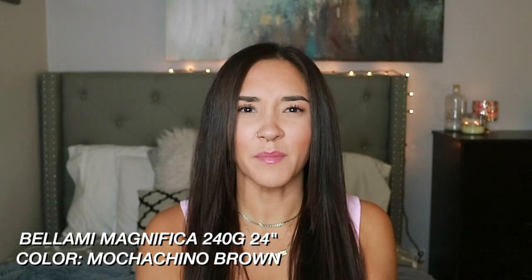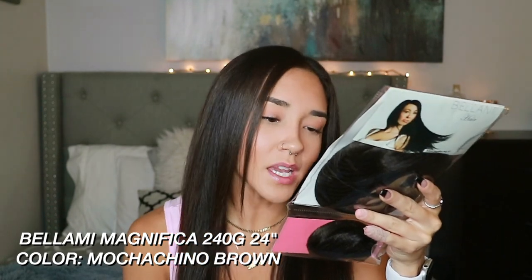The color is Mochaccino Brown. If you're looking them up on their website, it is called the Bellamy Magnifica, 24 inch, 240 gram hair extensions. I love super long, super thick hair extensions, so if that's what you love, I would highly suggest these. I also love the way this color blends with my color as well. I have a natural dark brown hair color, so I think these pair perfectly with my hair.